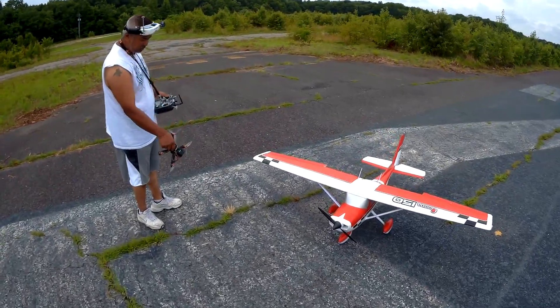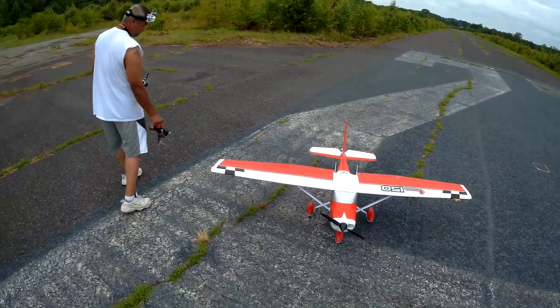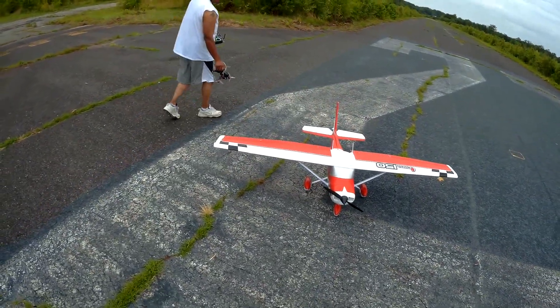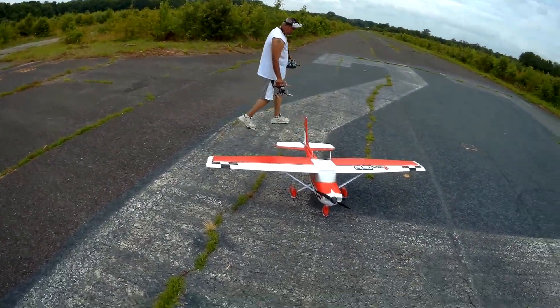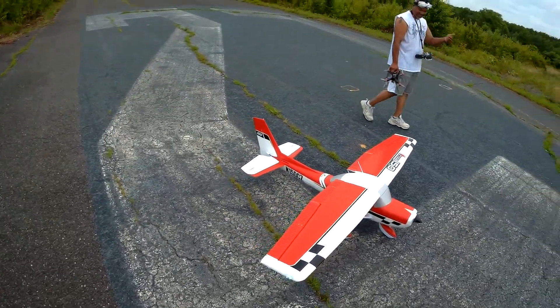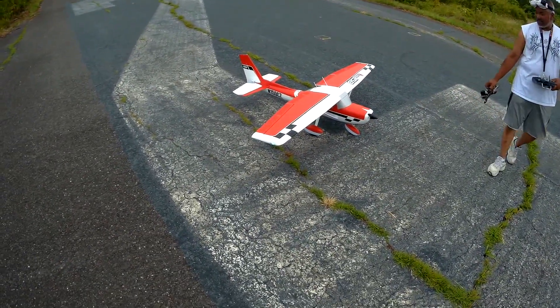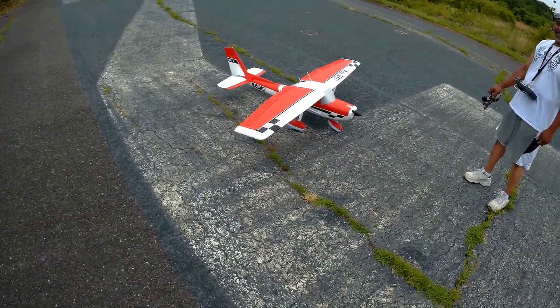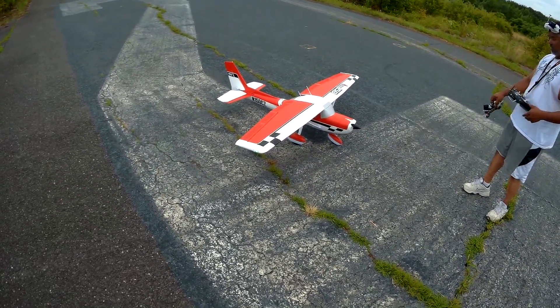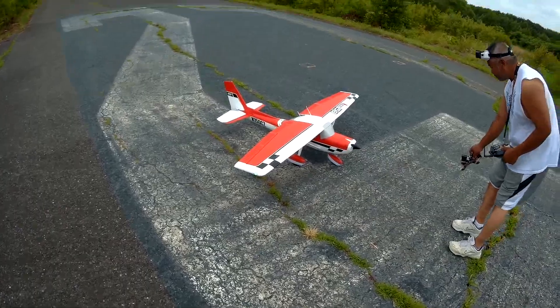Well, here it is — the Cessna 150, signing off from the abandoned airport. Pilot Roman signing off. Everybody have a great 4th of July weekend! Signing off — K-Quad USA, Slovenia to Slovenia and USA. Perfect.